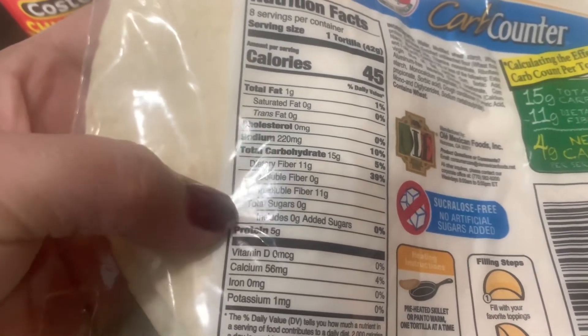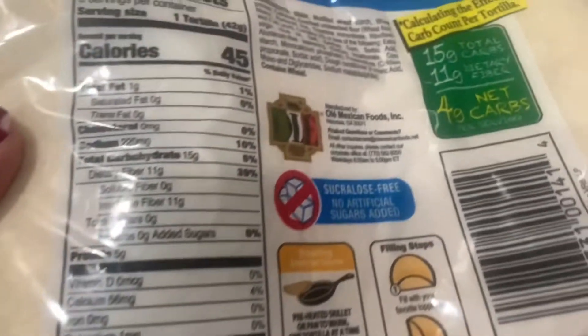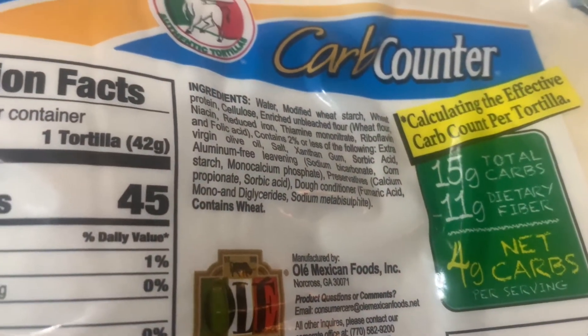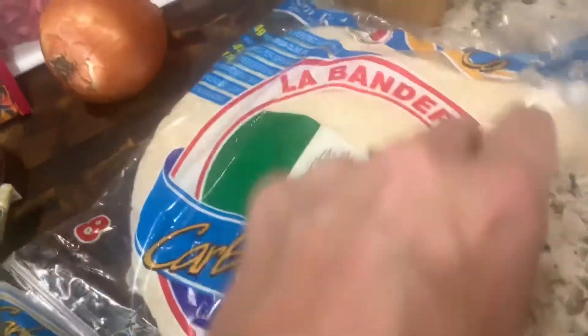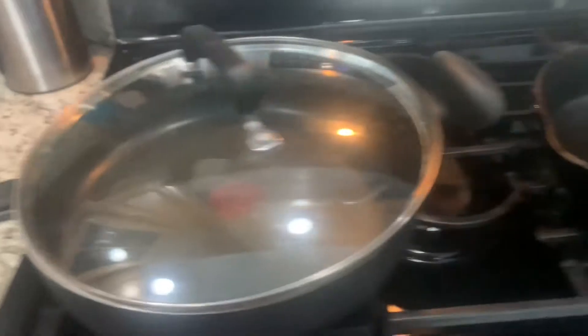Here's the nutritional content for the tortillas — can't go wrong with four carbs. I love Mexican food, and the high carbs usually keep me from having it, so fortunately with these it's not an issue. And I've got a trusty strawberry margarita going this time.